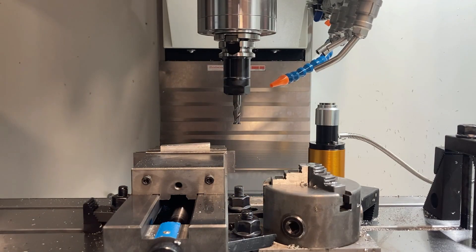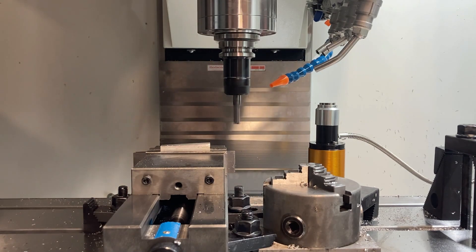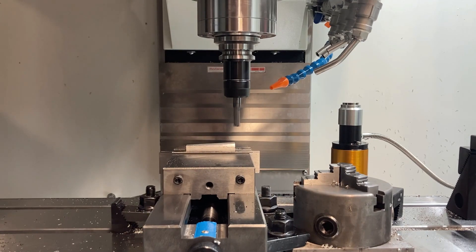With the known tool, we're going to cut the top of a soft material — in this case, aluminum. Once we've established the height of that material that we've milled, we will set the work offset to zero so we can use this for calibration.